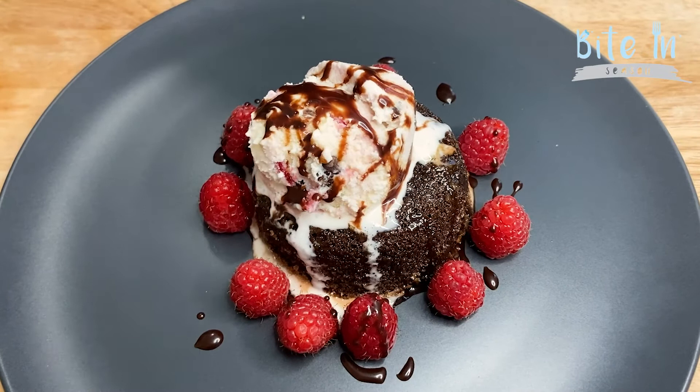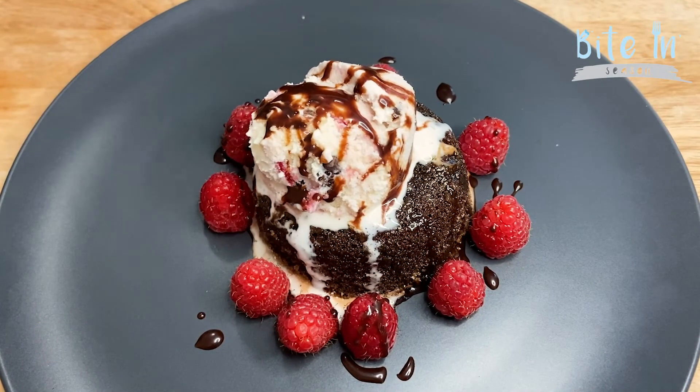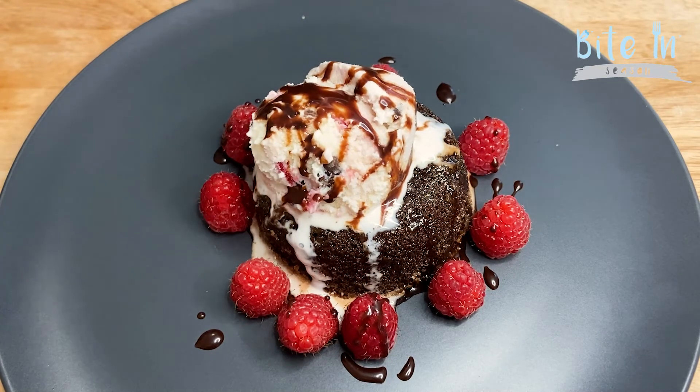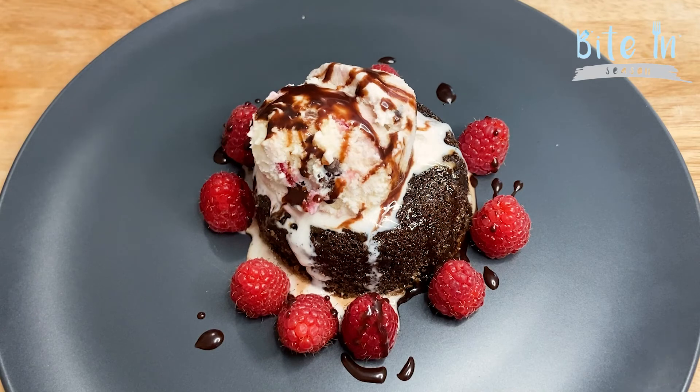Thank you so much for tuning in to yet another Bite In Season recipe, where I showed you an amazing molten chocolate lava cake. With Valentine's Day coming up, you can enjoy this with a loved one or simply by yourself. Please don't forget to tune into our other Bite In Season segments, and don't forget to like, share, and subscribe on YouTube, Facebook, and Instagram. Stay safe and be blessed!